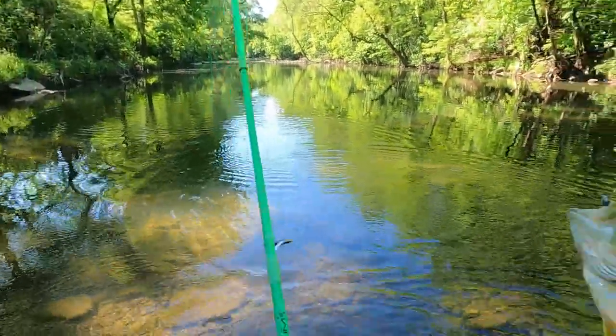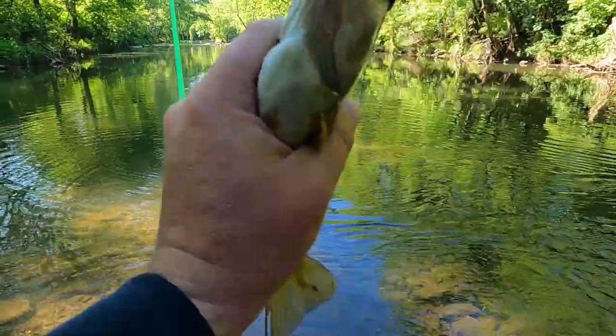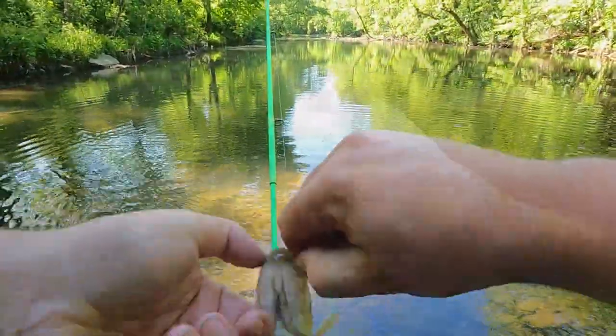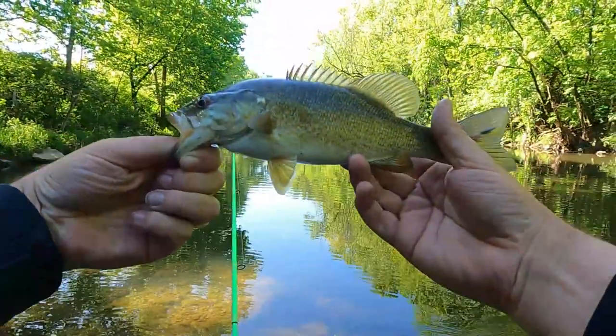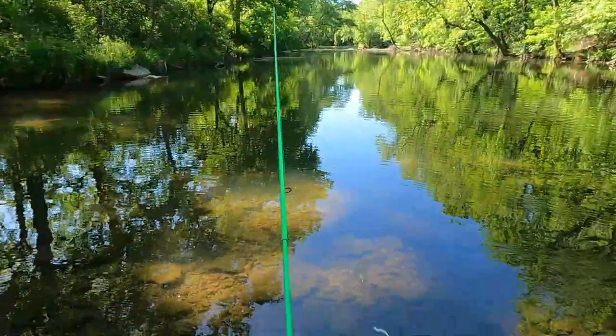Good gravy, maybe these guys are swallowing this thing hard. It's another one, did the exact same thing. There we go, took a little bit. Another nice little smallie there in the creek. Number two already. Very cool.